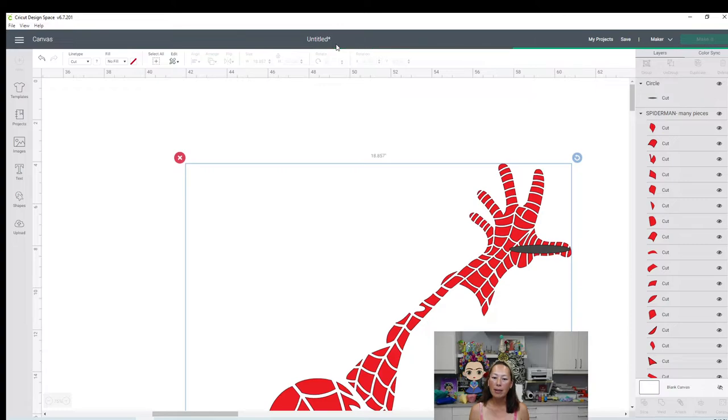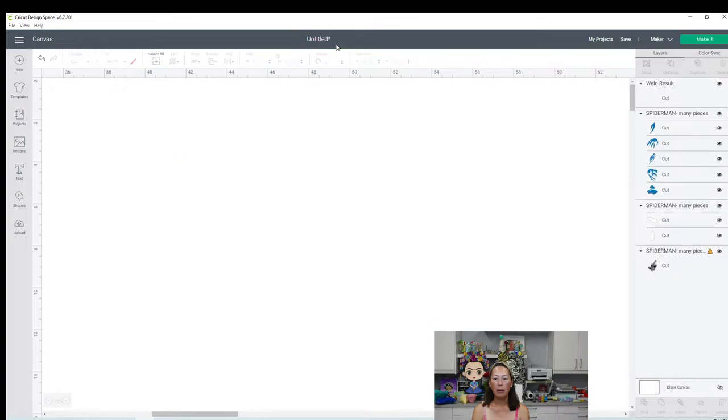We're going to try to weld this as much as we can, so it's going to be maybe six pieces instead of the hundred pieces it's in right now. It's going to take a little while, but this is really going to help you in the long run when you're piecing it together - it's going to be so much faster. The other option is to do the red layer as HTV, because then you don't have to worry about placement, and you would just pull off the excess and every little piece would still be on there.